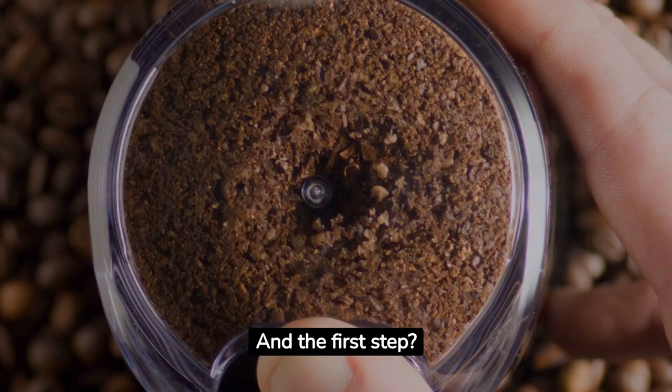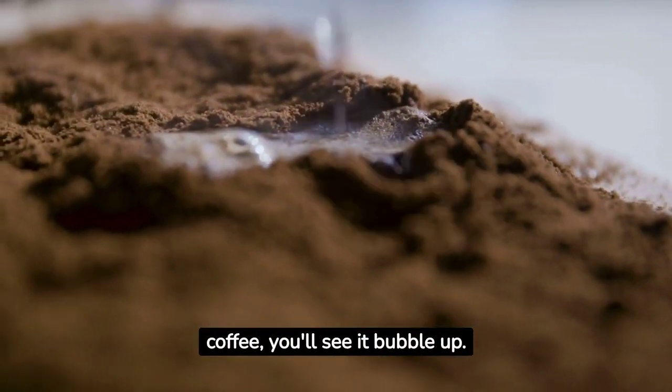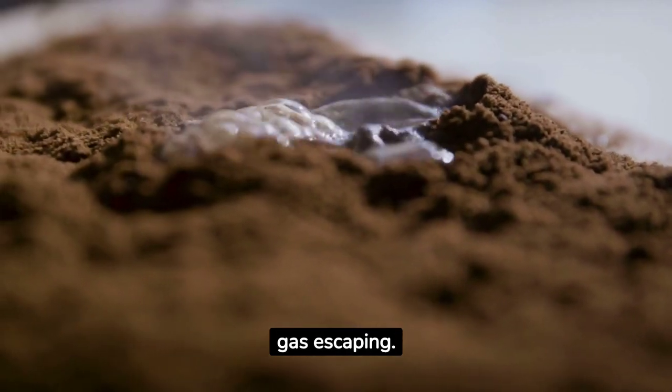And the first step? That's where blooming comes in. When you pour hot water over coffee, you'll see it bubble up. That's the CO2 gas escaping — that's the coffee blooming.